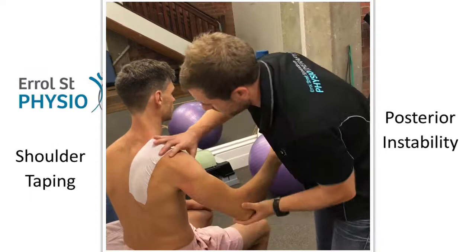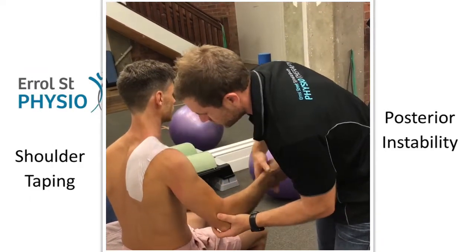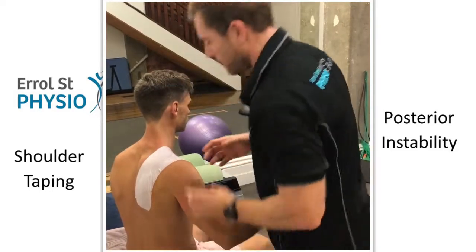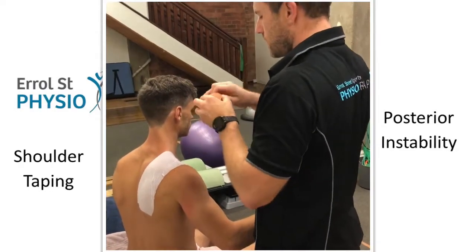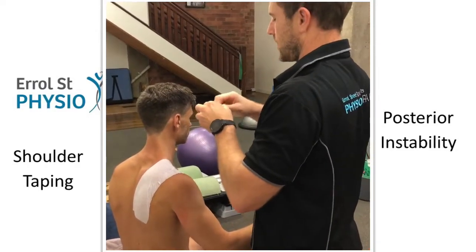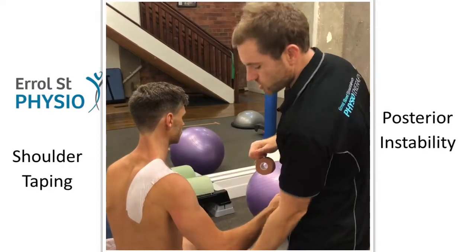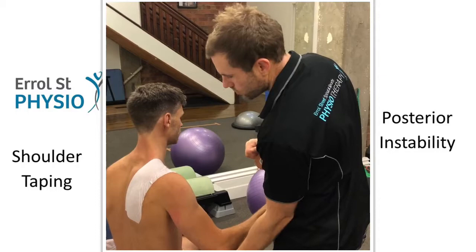So I'm going to put Ben into this position. He's in a little bit of external rotation and he's going to hold there. If you're getting fatigued in that position, you can rest your elbow on a little bench or something.